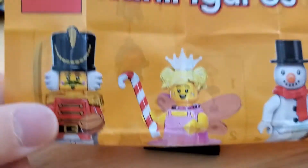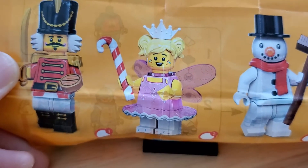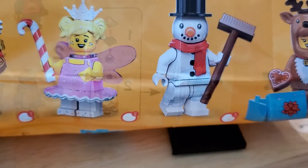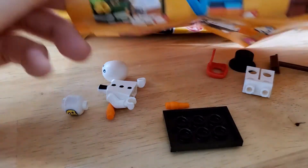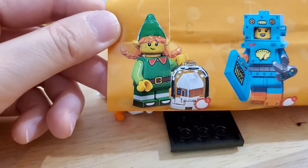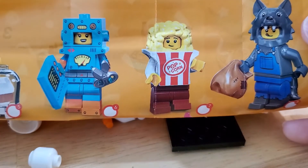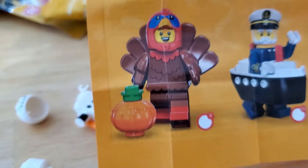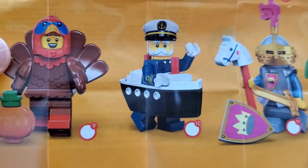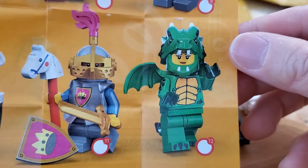The top row is definitely all Christmas themed: the nutcracker, a sugar plum fairy, the snowman, and a reindeer with gifts. Then the next row has more Christmas stuff — an elf with a snow globe, a little robot guy, a popcorn man, a wolf, a turkey for Thanksgiving, a ship captain, a knight with a hobby horse, and a dragon.